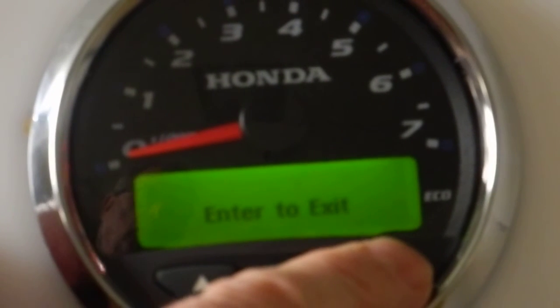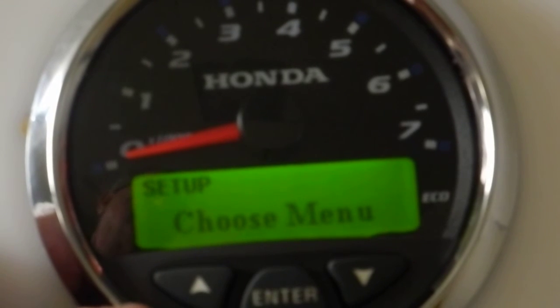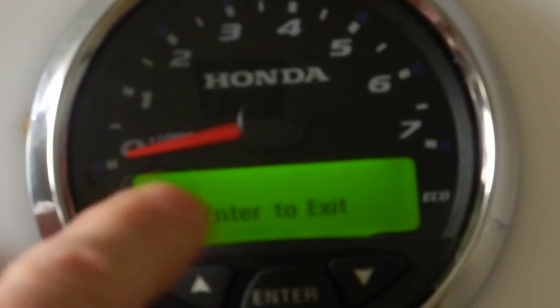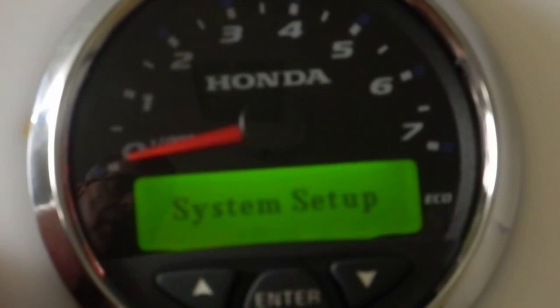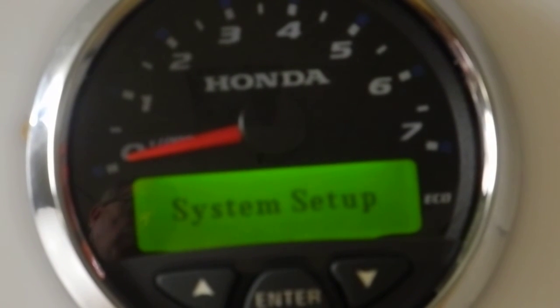If I hit the down button one more time, it goes back to the choose menu, which is the first screen we saw. Since I've already set that, I navigate back to 'enter to exit' and hit enter — now I've exited the system setup menu and I'm back on the operating screens.